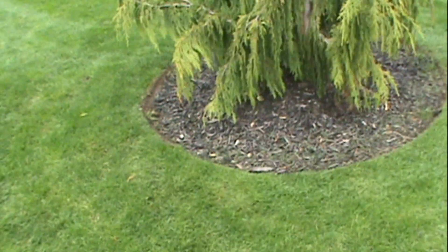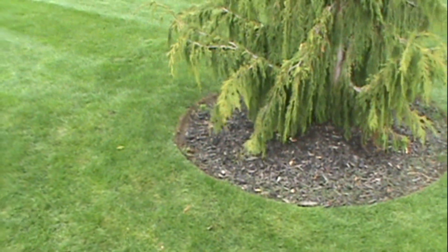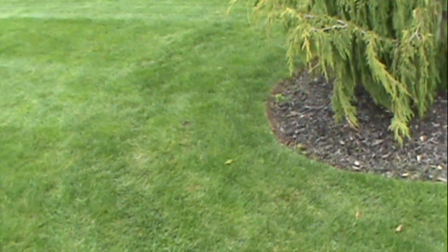The secret is to vertical trim the edge. You take the string trimmer and flip it up the other way, and you get a nice crisp edge when you go around.